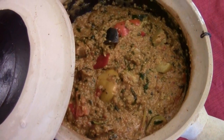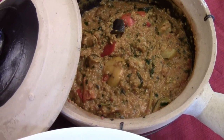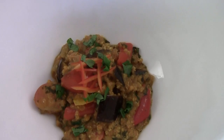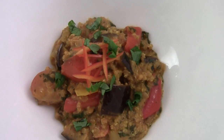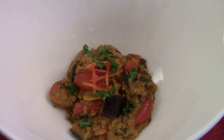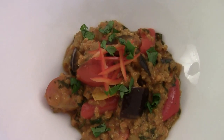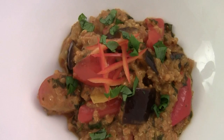Here's your gluten-free Masala Vegetable Quinoa. Please check out my Facebook — Fortune Cooking. I'm Chef Tom. I hope you like the video. I'll see you next time. Bye!